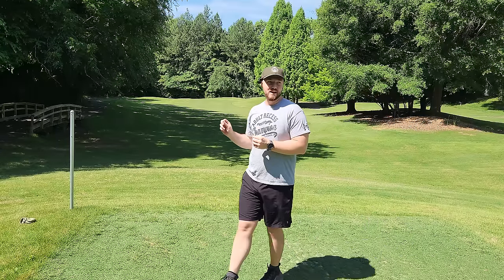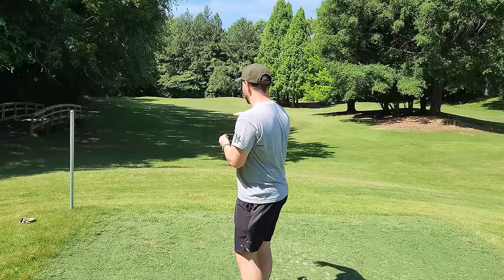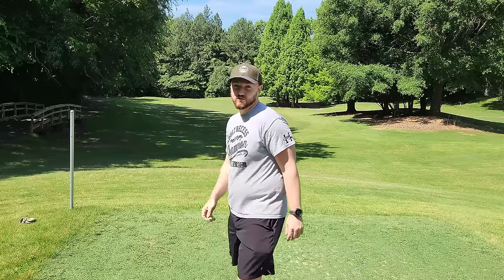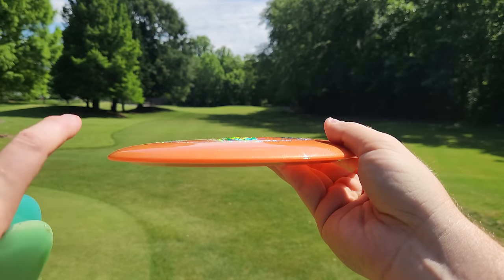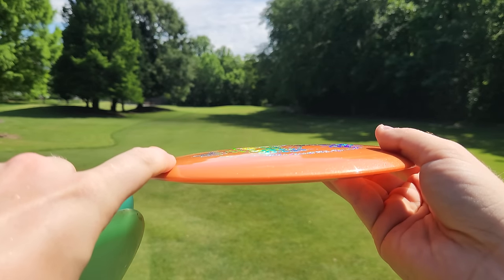We got like a little baby turn out of the FD, a nice long holding turn with the Essence, and then a really long holding turn for the Function — very promising first throw. Before we throw everything again, let's take a quick look at the side profile. It's got a nice tall dome and a pretty extreme shoulder, which is going to account for that nice glide we saw on the first throw.